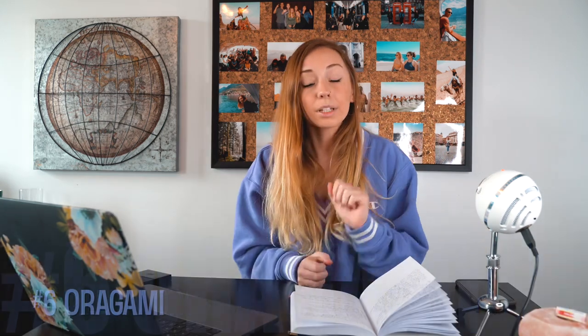Number six: origami — paper planes, fortune tellers. I'll link some videos below on how to make fortune tellers; they're super easy and kids love them. With paper airplanes you can make it a competition: decorate your airplane, see whose can fly the furthest, make them as big or small as you want.